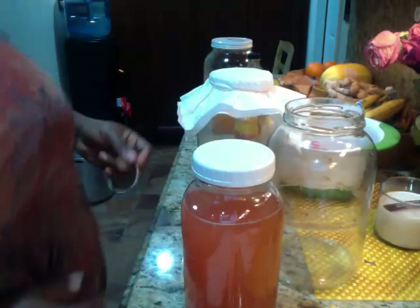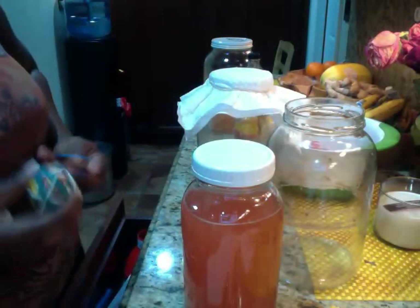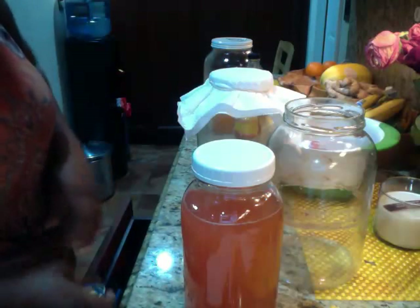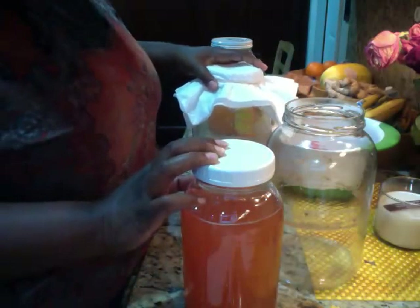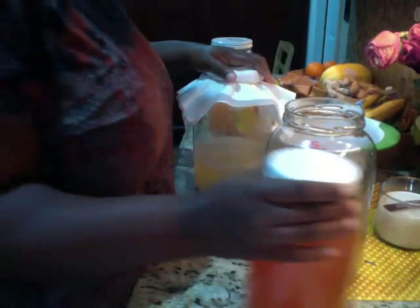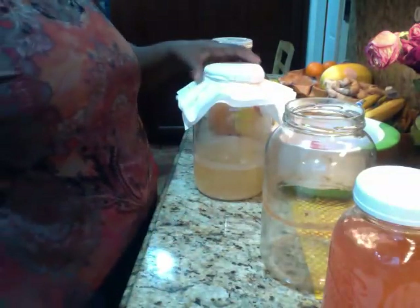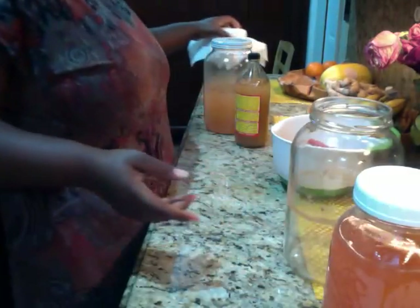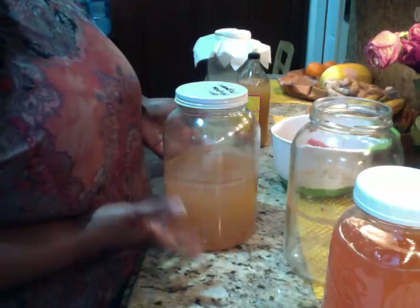You guys, we can make our own stuff at home instead of buying. This is just for suggestions. This one is going to be for cleaning — I'm going to pour it up in a spray bottle. And this one is for food. This one is going to go back on the shelf to sit some more, and then I'll probably come back and talk to y'all about it.